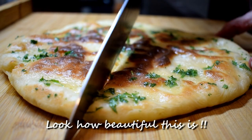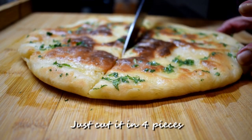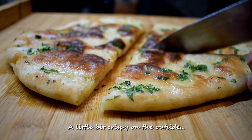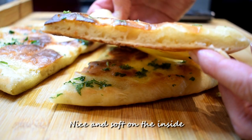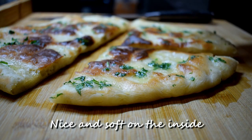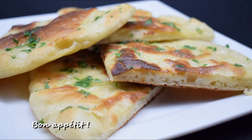And now we're ready to serve. Look how beautiful this is — just cut it in four pieces. A little bit crispy on the outside and nice and soft on the inside. Bon appetit!